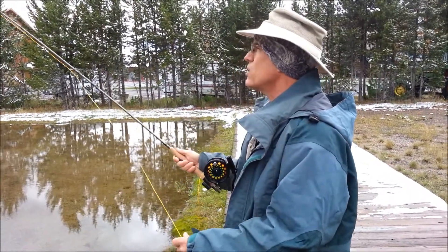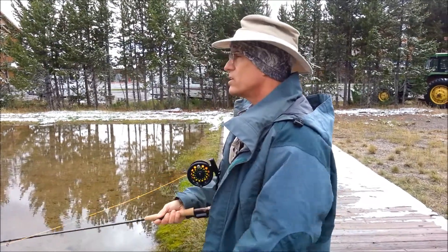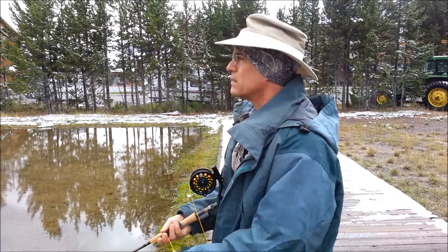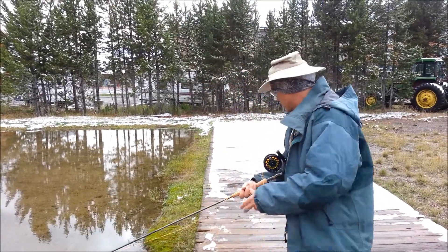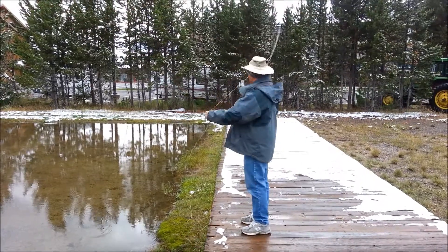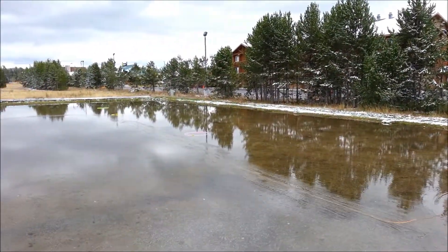I mean, honestly, when I saw you fishing with it — casting with it on one of your video clips — I thought, gee, looks like maybe it could get in the way. Okay, first strip. I'm going to move away from you just a little bit here. Strip, strip, strip, strip.